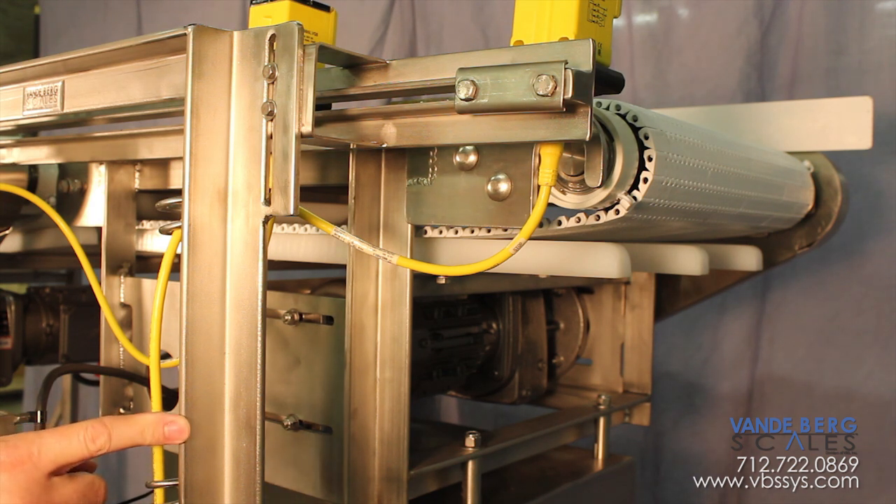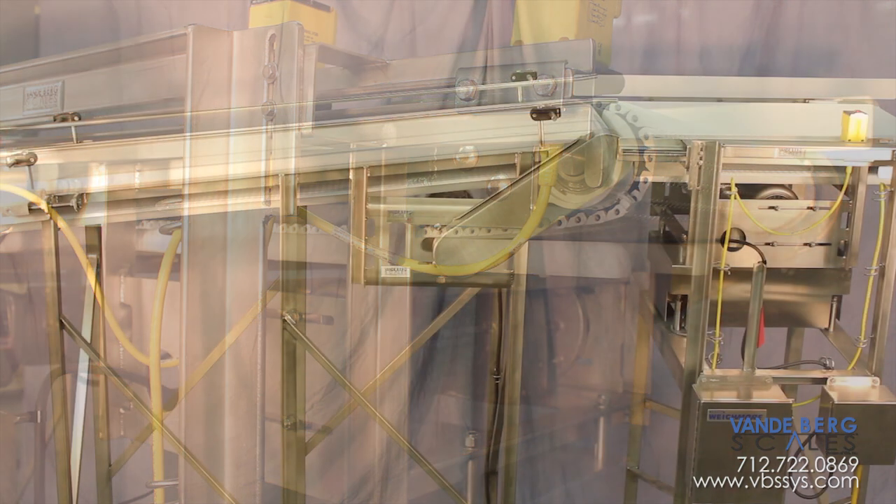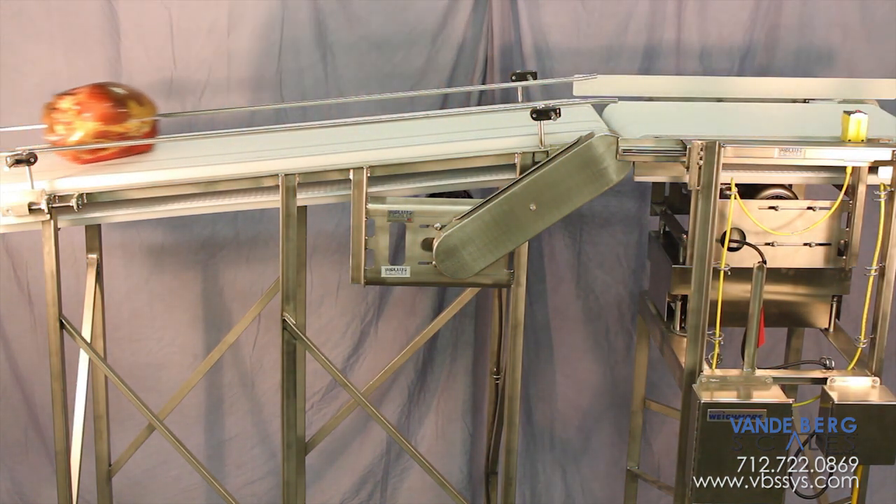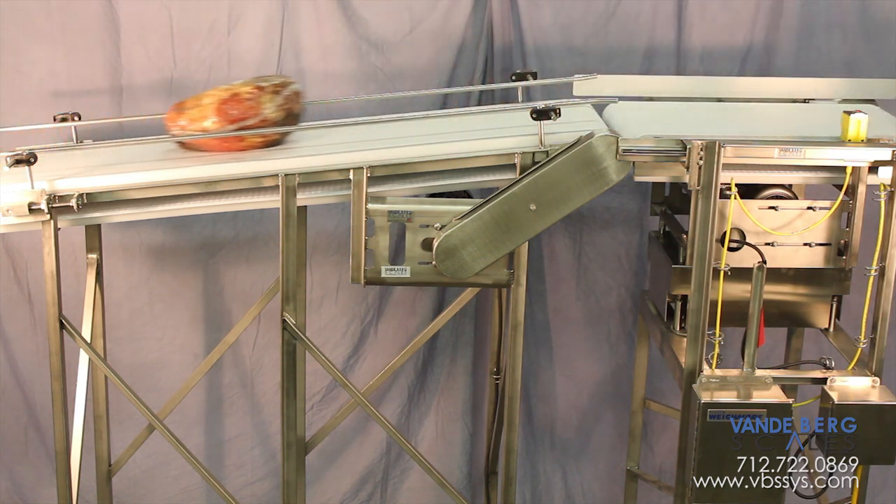How did we get this order? The existing system is no longer supported by the OEM. Rather than replace the entire system — the sorting part worked fine — we replaced the worn out scale and infeed section.